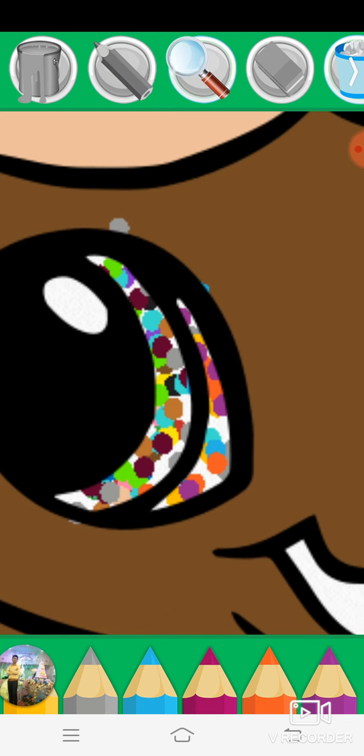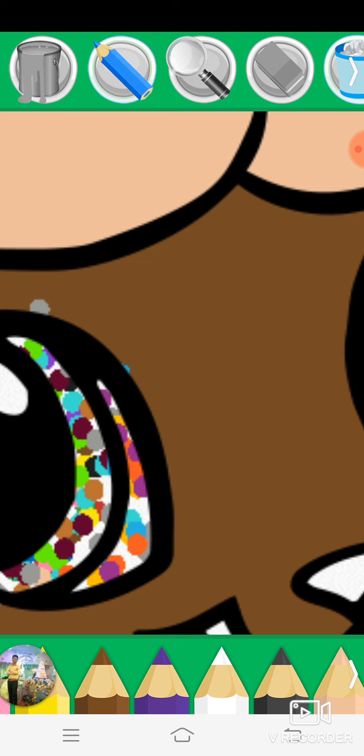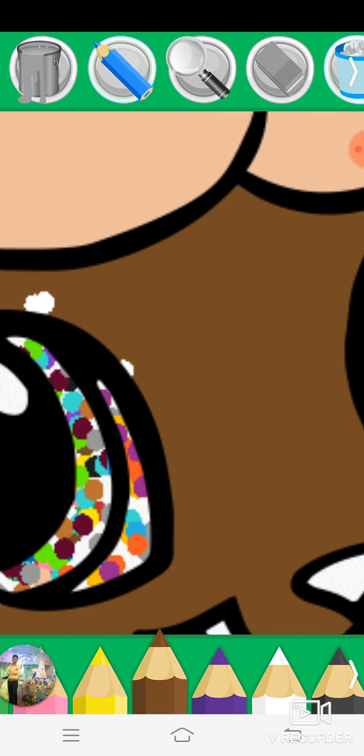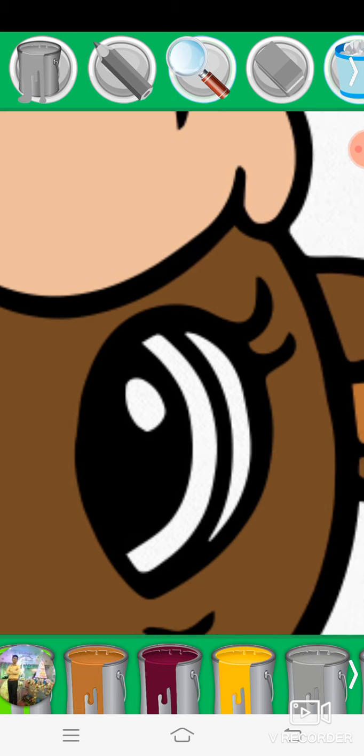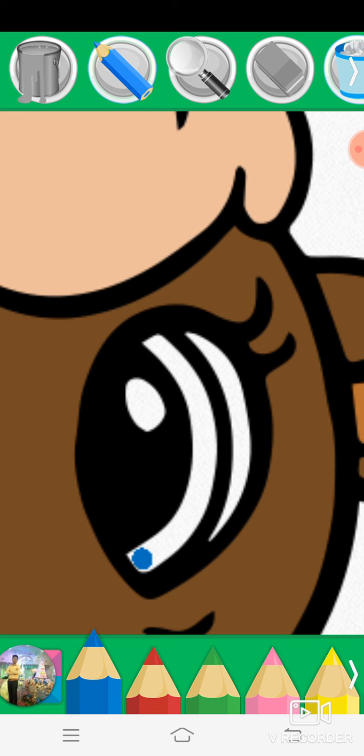Magnifying glass, white, brown, yellow, paint bucket, magnifying glass, pencil, blue, red, green, pink.